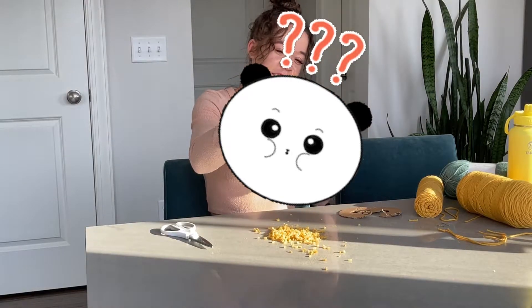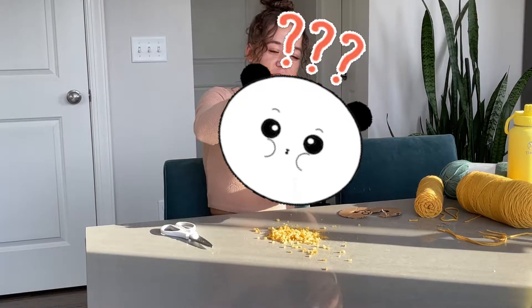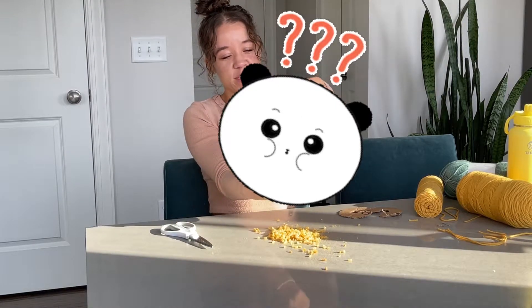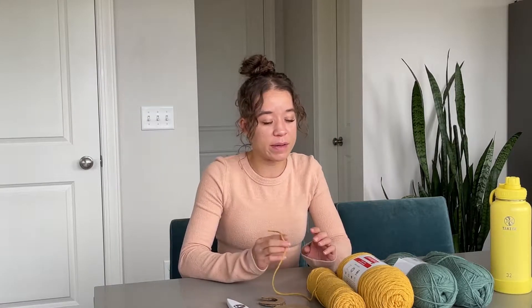We got our little pom-pom — so simple, but so cute. What's up, YouTube? How are you guys doing? Today for this video we are going to be making some yarn pom-poms.